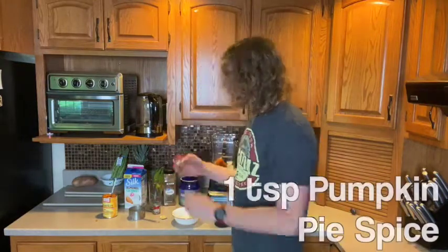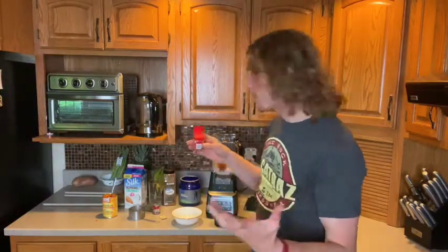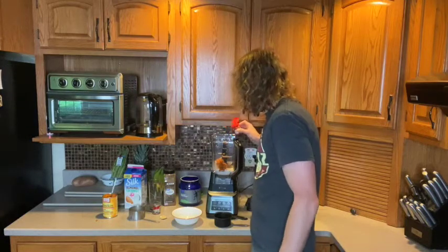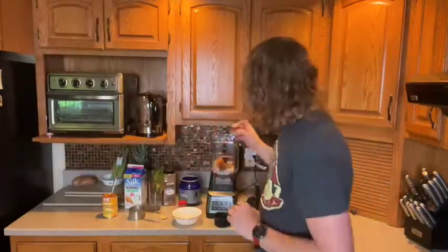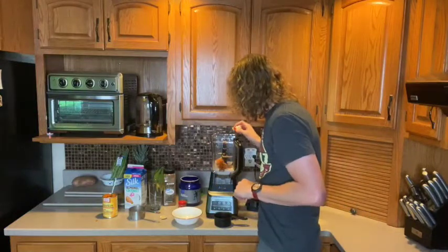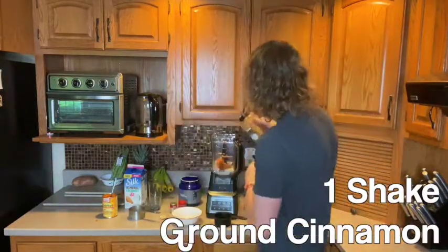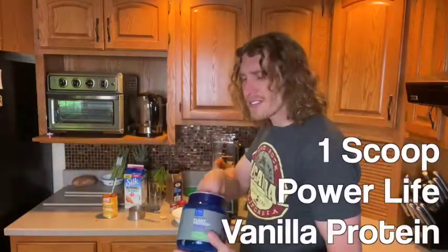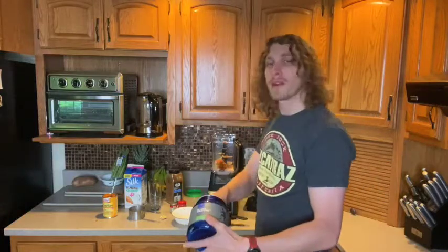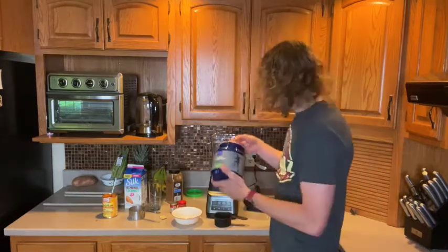Add about a teaspoon of pumpkin pie spice, a little bit of cloves — just two or three shakes — and a dash of cinnamon, since the pumpkin pie seasoning already has some. Don't forget the protein: Power Life plant protein vanilla flavor. They have a discount in the description below — check it out and get your discount to try Power Life.